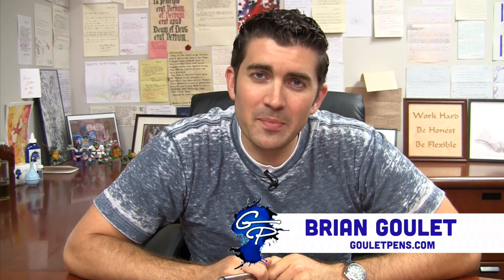Hey, what's up? I'm Brian Goulet of thegouletpens.com, and today I want to give you a quick look at the Lamy Logo Fountain Pen. This is a pen that not a lot of people talk about, and I don't really know why. That's why I'm highlighting it in this video, because I think this pen should be on more people's radar.